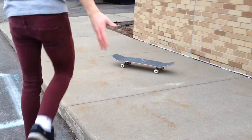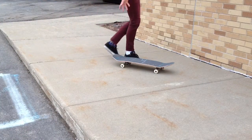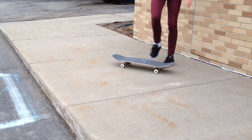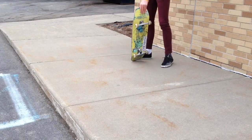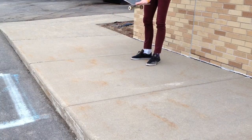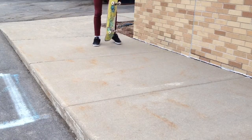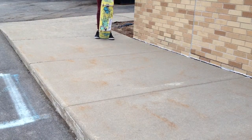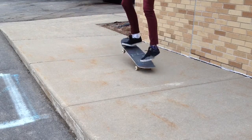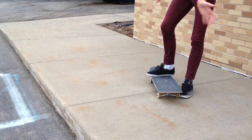Alright, aside from the ollie, there's about three things, give or take, that you may need to know how to do for this trick. None of them are really necessary. All you really need to know how to do is just pop and put your weight on the nose and just throw it forward, like a Chinese ollie. Three tricks that you're probably going to need to know: two of them are tricks, one of them really isn't. The one that isn't is you're going to want to know how to unweight on the nose, which is like a Chinese ollie without being impressive or the crack at all.